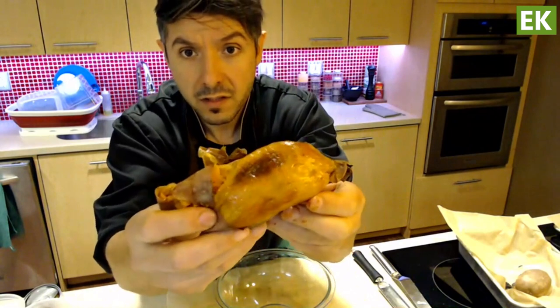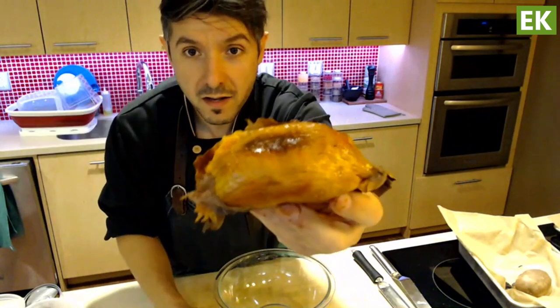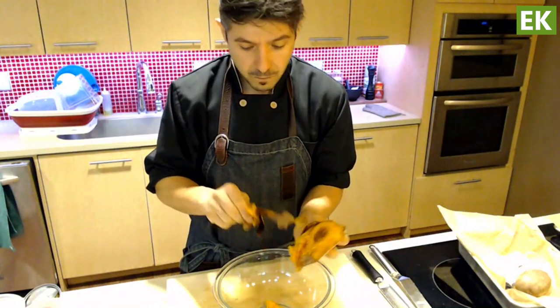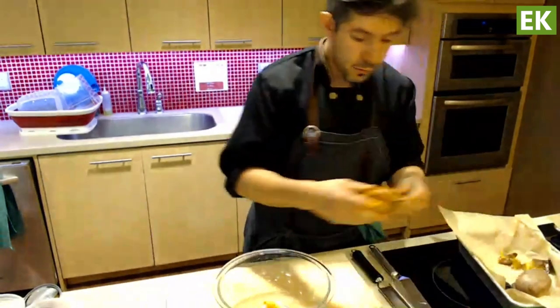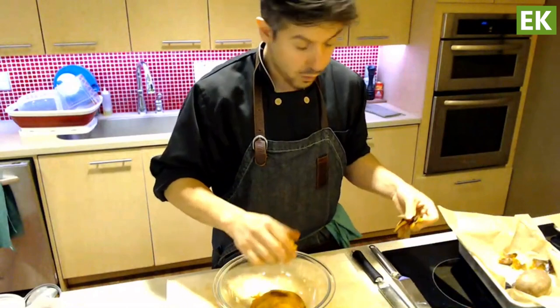Not only does the skin come off, but you have this incredible color and some amazing caramelization in that sweet potato — and that's exactly what we want. We're using one medium sweet potato, removing the skins, and adding it to our bowl. Make sure it's cool before you add it.